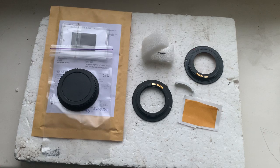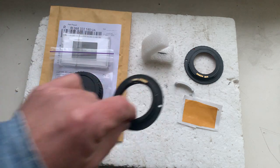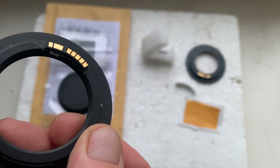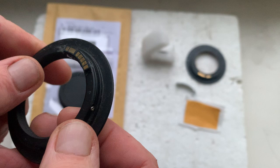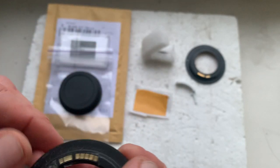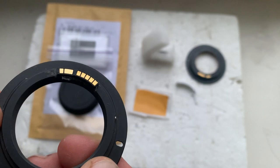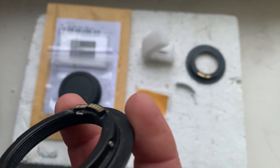Hello Chris, this video is about your adapter M42 to Canon with dandelion chip. I'll check the chip installed on my testing adapter with a little piece of double-sided adhesive tape. I'll send it together with the chip and adapter, and you can install the chip on your Samyang lens using double-sided adhesive tape.